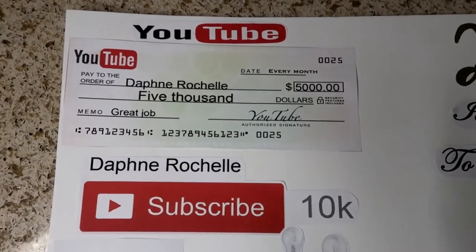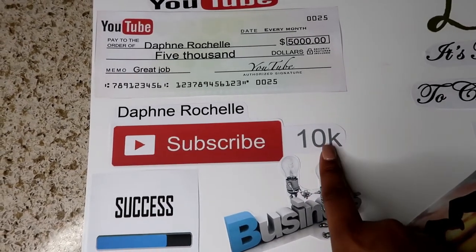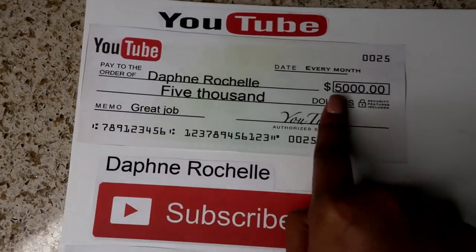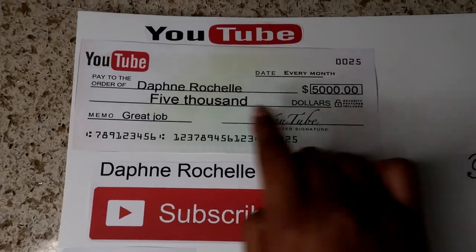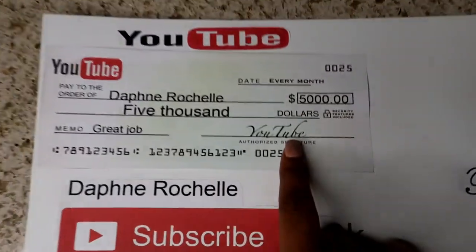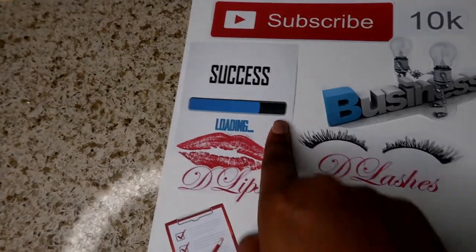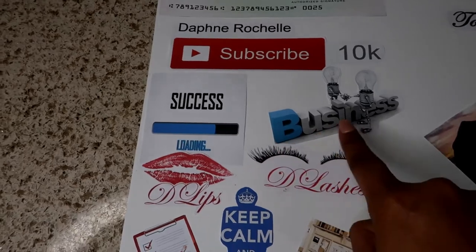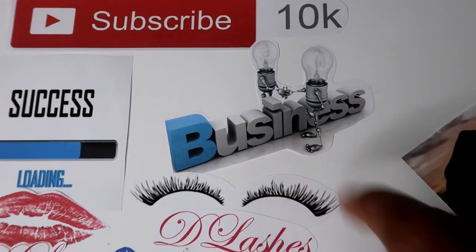On this side I have YouTube. I want to work on my YouTube channel and get to 10k subscribers this year — or more. My goal is also to get a YouTube check of $5,000 this year — anything's possible if you believe it. I Photoshopped this check with my name and $5,000. 'Success is loading' — I'm going to be successful in business and YouTube. I thought this image of two lightbulbs with 'Let's shake on it — business plan' was so cute.